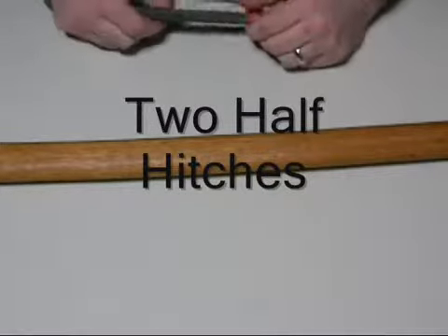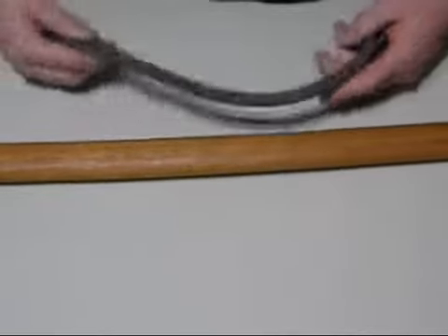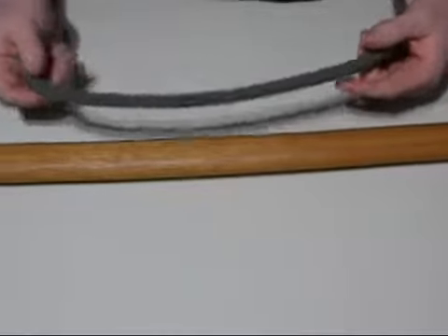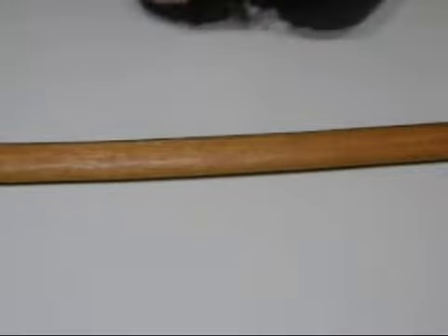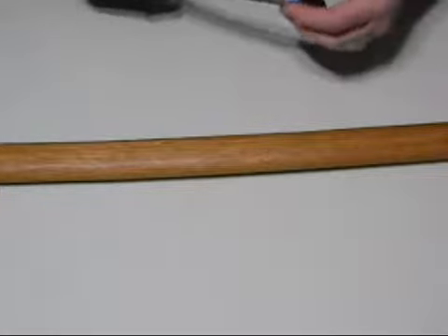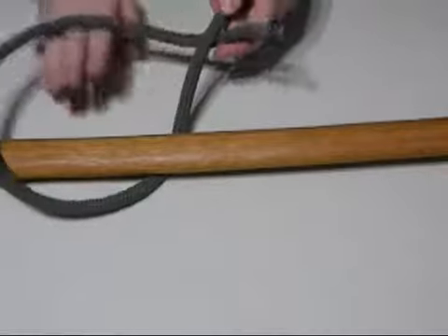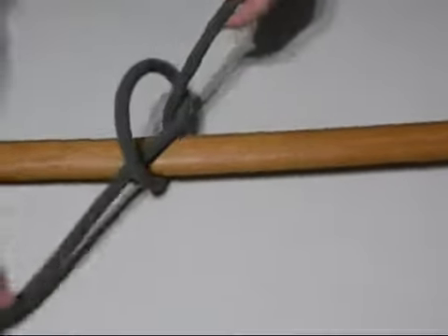Now we have a sheet bend. The next knot we're going to go over is the two half hitches. It's used to tie a guideline for a tarp or a tent stake. The first thing you're going to do is pass the rope under and back through to form your first half hitch.